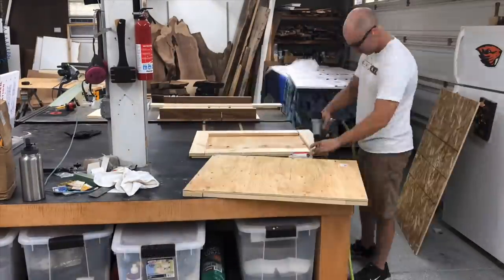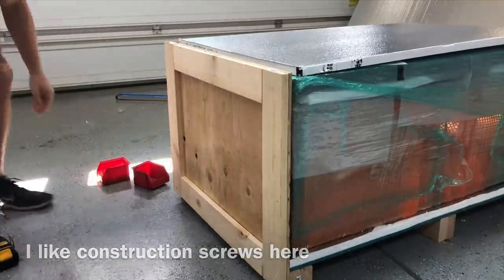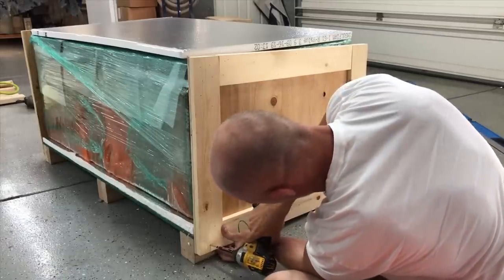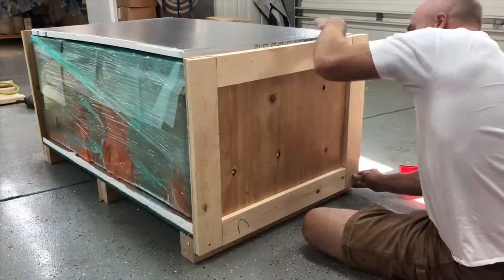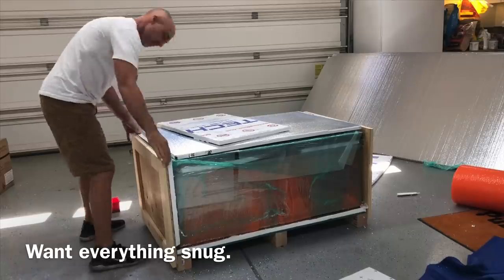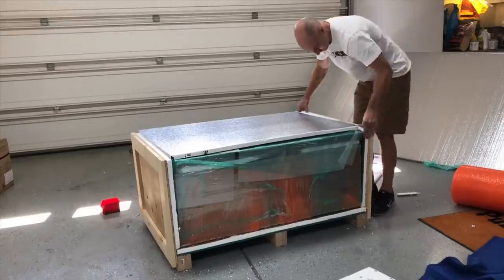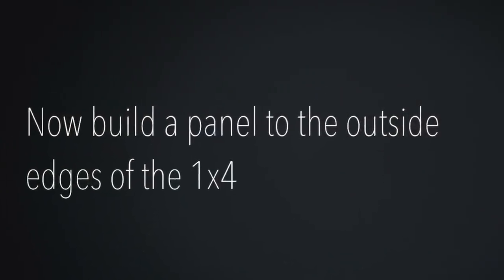I'm just pin nailing them together with my brad nailer. I've used my nail gun for everything so far, but now I'm switching over to construction screws because you want your client to actually be able to disassemble this without having to completely tear it apart. Simple construction screws from Home Depot work great. Some of you might be wondering why I didn't just build all the sides before — I want it to be absolutely snug, just a perfect fit. Building it around the table ensures it'll fit just right.